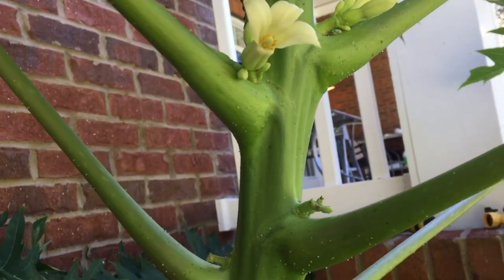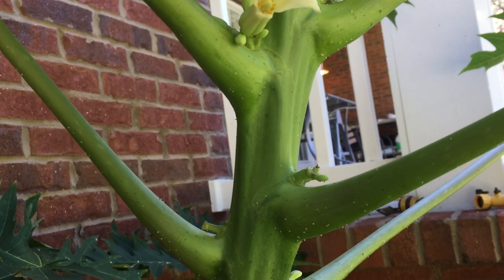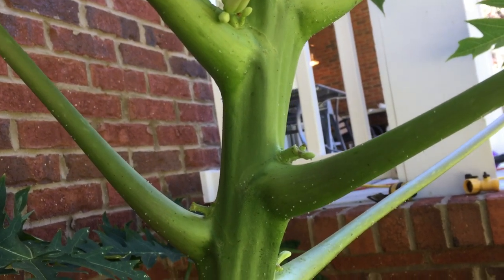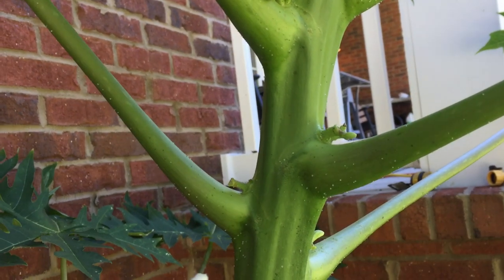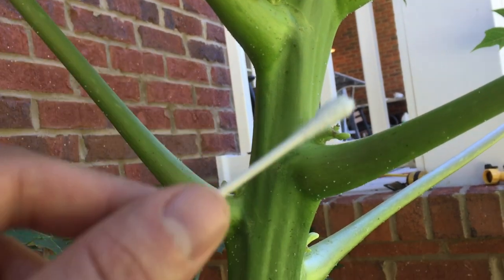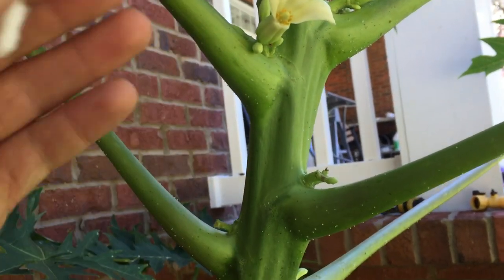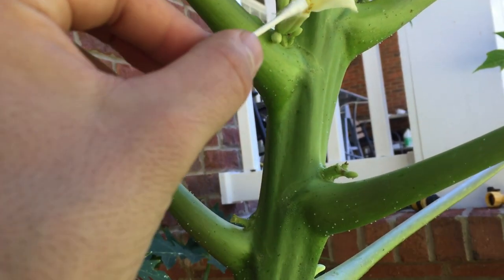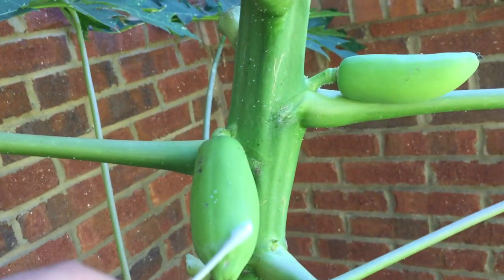It also has the separate male flower, while other ones have just female and male flowers separate. Then you have types that have only female flowers, and then there are papayas that are only all male. So this hermaphroditic type is probably the best one for you because you don't have to do much with it, but I still try to pollinate it manually to get a little bit bigger fruits.